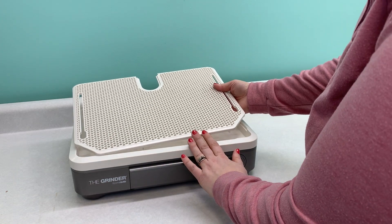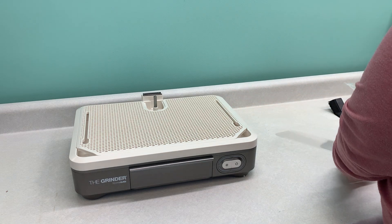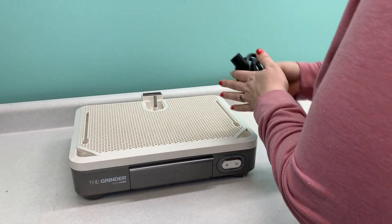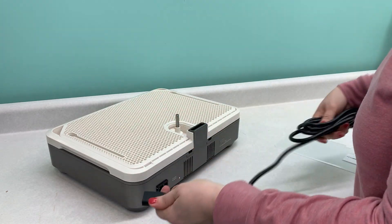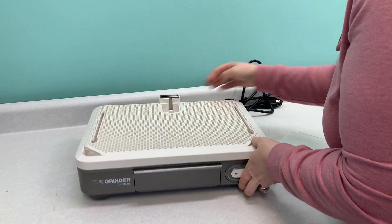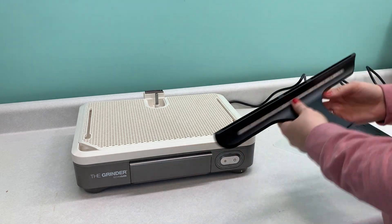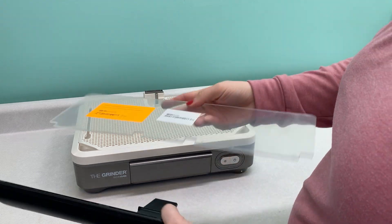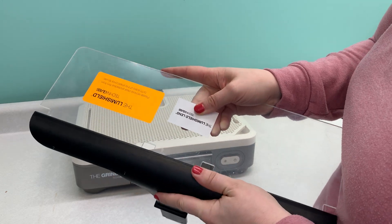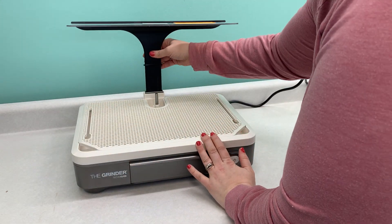Your work surface, which you'll notice also has corners missing so you can easily see the water level, pops on right there. To get started, we're just going to flip this around — the outlet plugs right in here. Now let's get all these pieces assembled. You've got your face shield like we mentioned earlier, and you just push it in here — it fits nice and snug and pops in right here.